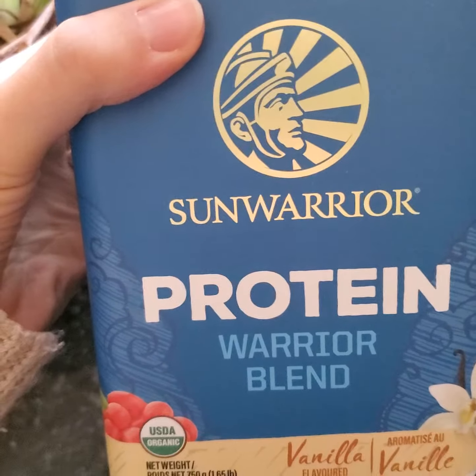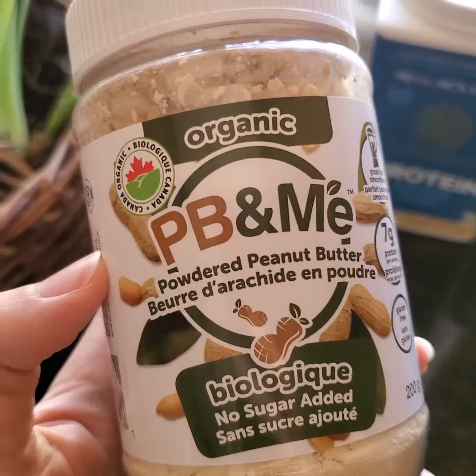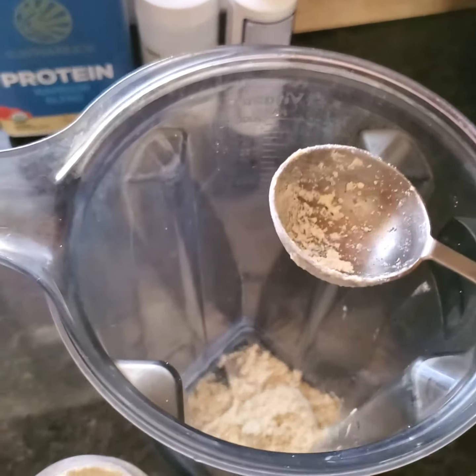I'm going to show you how I make my morning protein smoothie with over 25 grams of protein. I start with one scoop of Sun Warrior protein — that's about 18 grams. I'm going to do about two tablespoons of PB&Me — that's just under 7 grams.